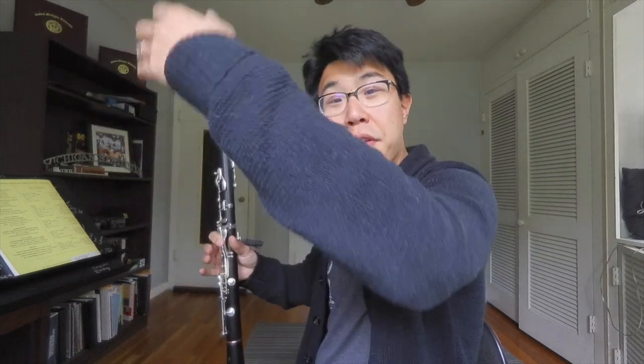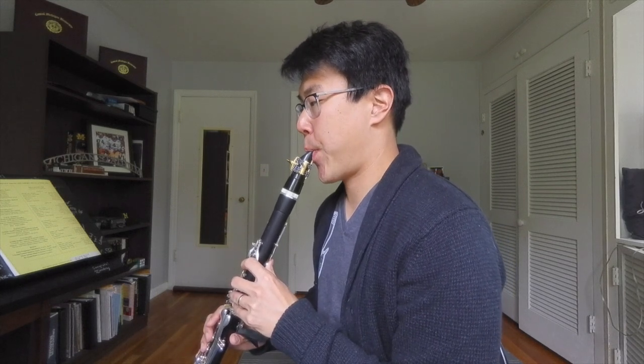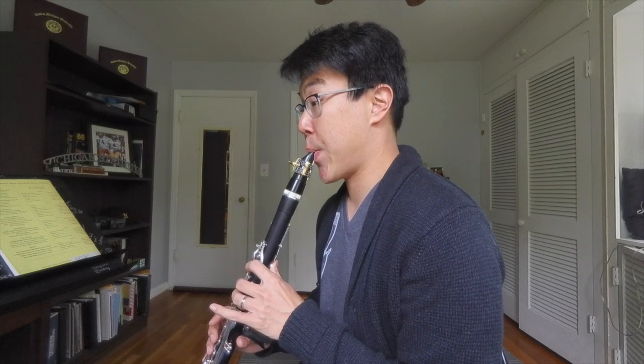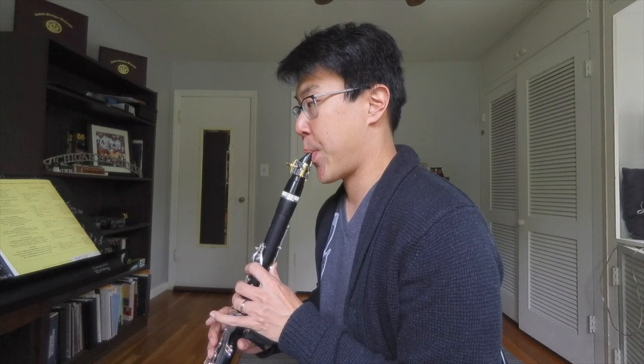You can practice that on C, or on any note, although the further away you go from C the more difficult it becomes. At a certain point you won't be able to get the fourth overtone, and the same applies going down.